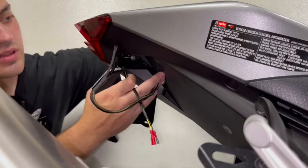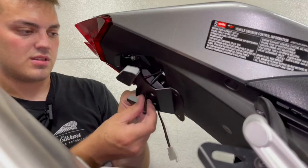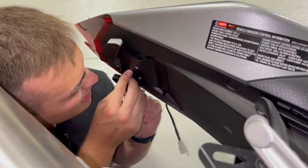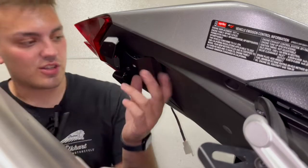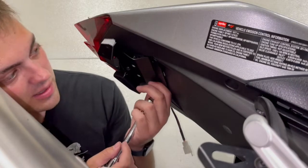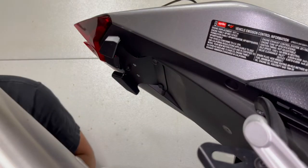Now we just have to put it on. We're going to feed all of this up through the bike. Put the bolt through here, and that is going to thread right there. You start the threads but don't tighten it down. Then take your T30 bits and they go in here — there's one and there's two. It's kind of a tight fit. Then we just have to place the bolts back on.